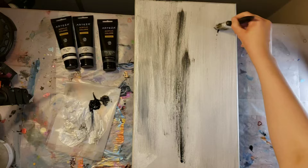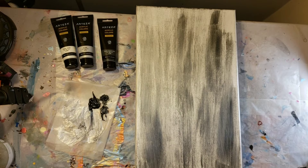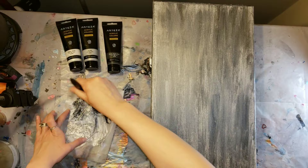Here I'm going in with that pearl space gray, just giving it a little bit more dimension and darkening up some areas. Then I'm going to go back in and blend everything together with the pearl white and silver, just so everything looks a little more blended. And don't forget the sides too when you're doing this.